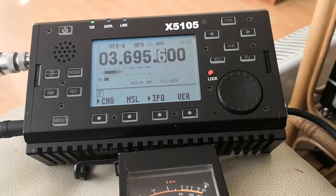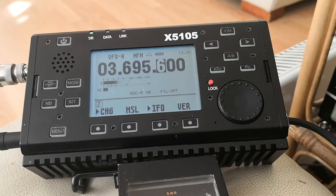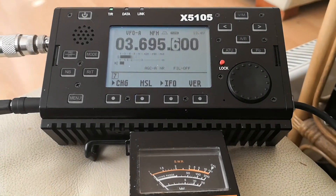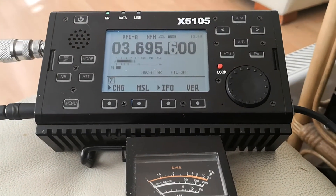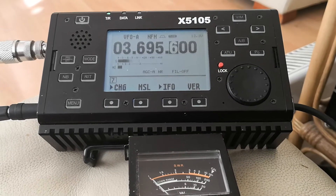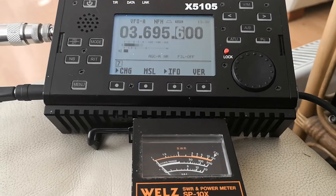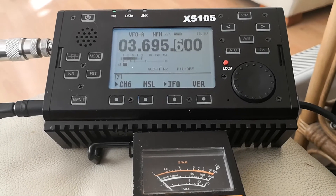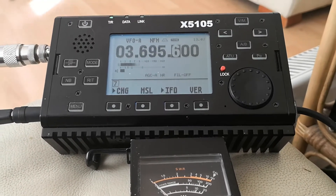This is a video to demonstrate and quash the stories going around that if you disconnect the DC power while transmitting, you will permanently damage your X5105. So here we go, here's the test.